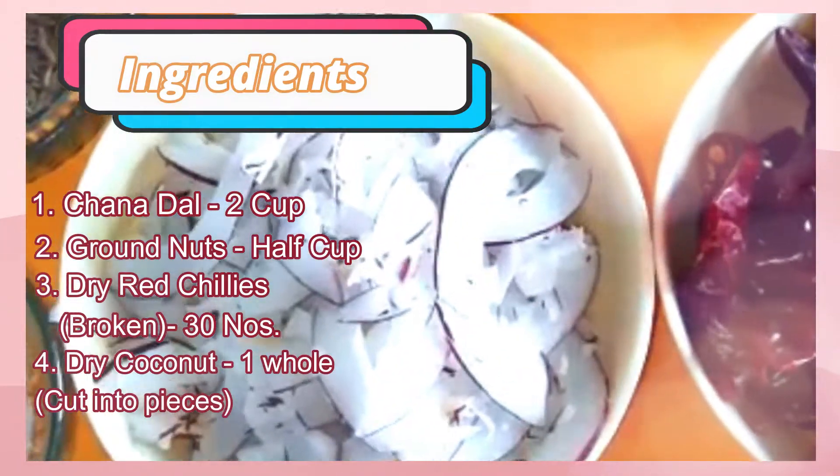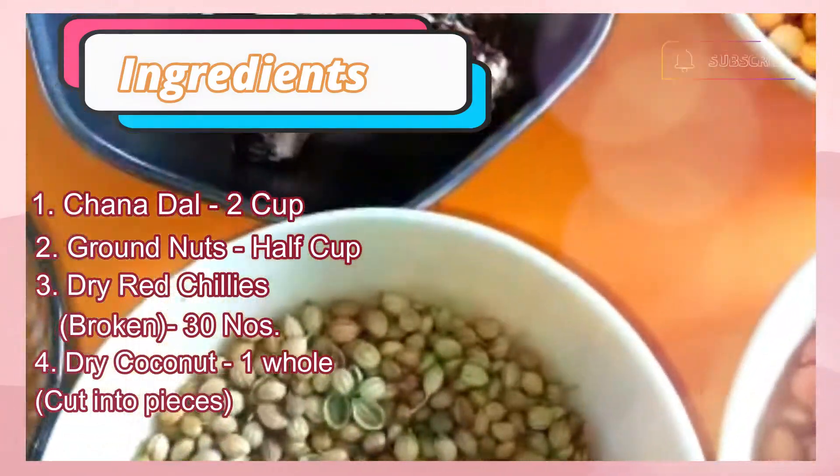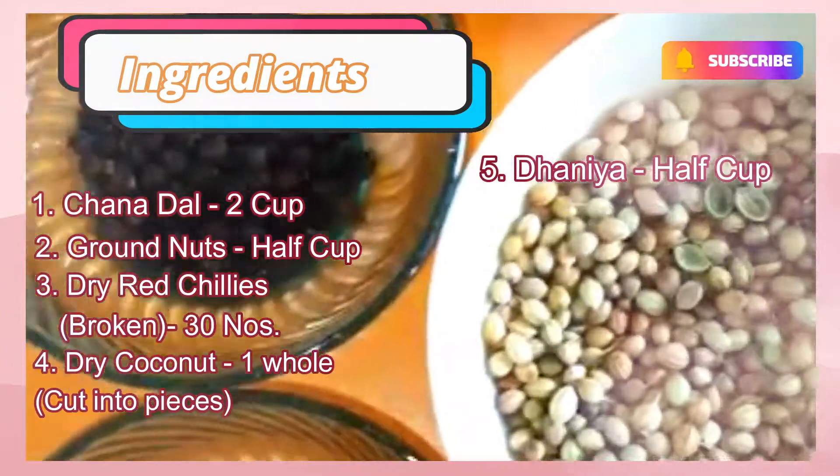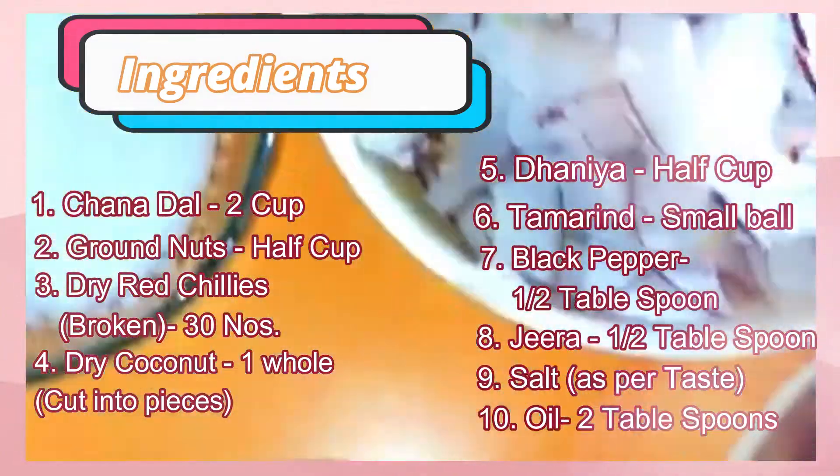The dried coconut should be desiccated or sliced. Dhania half cup. Tamarind 20 to 30 grams. Black pepper half tablespoon. Jeera half tablespoon. Salt as per the taste. Oil 2 tablespoons.